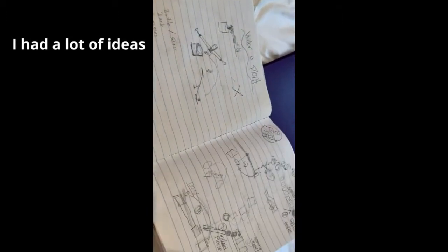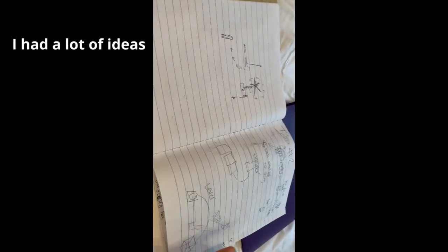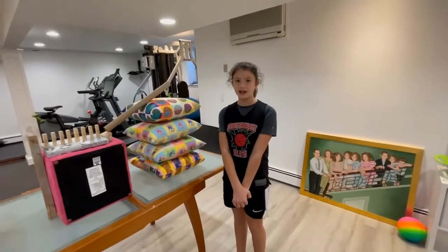Hi, this is my Rube Goldberg. First I started thinking about a lot of ideas before I started. I had to change my ideas a lot. This was my first drawing.